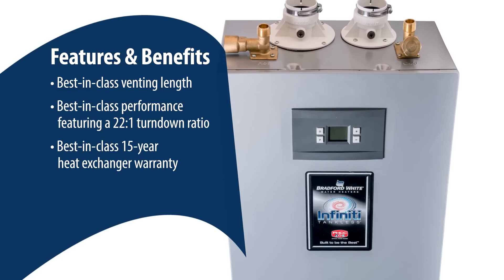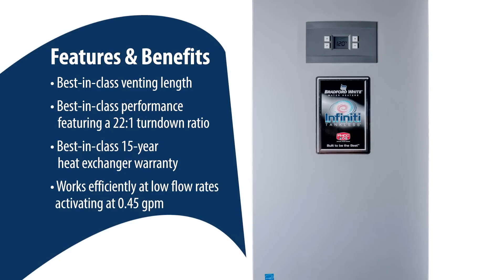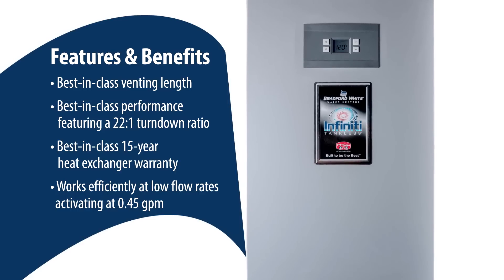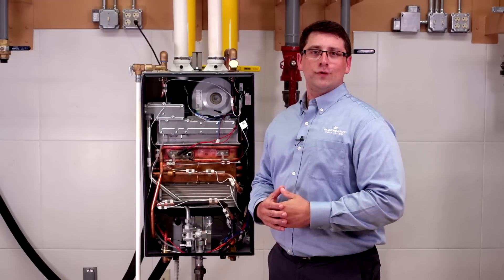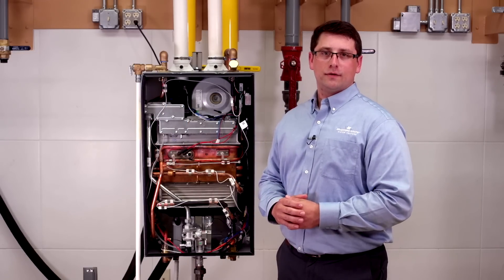Best-in-class warranty: 15 years on the heat exchanger. The Infinity K-Series also has up to a 0.96 UEF and works efficiently at low flow rates, activating at 0.45 GPM. Engineered and designed for easy field maintenance and field convertible to LP, the Infinity K is the smarter way to go tankless.